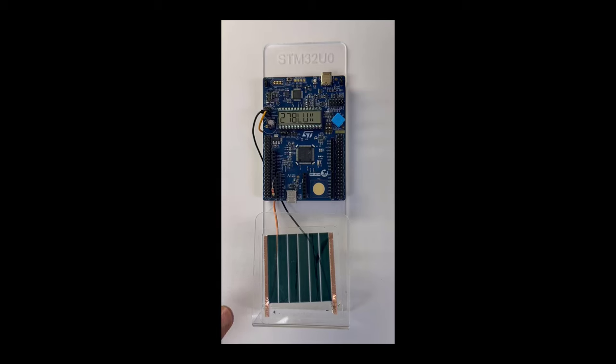This is the demo right here. You can see the photovoltaic panel from our partner Dracula Technologies, connected to the STM32U0 discovery kit through this connector. This is the large capacitor charging from the photovoltaic panel. And here, using this resistance, we make the lux measurement.